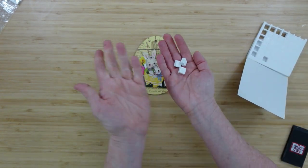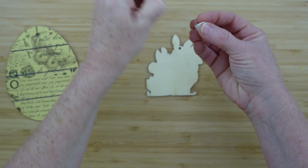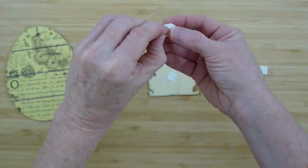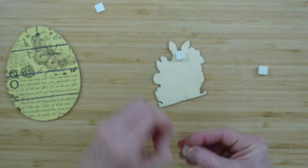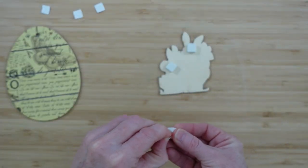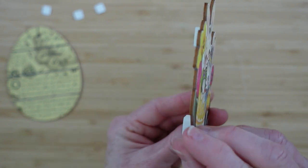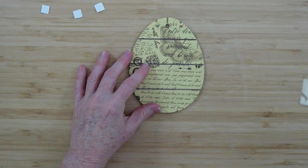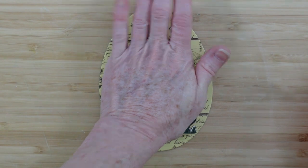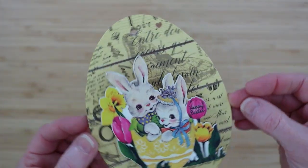These little foam poppets I got from the thrift store — it was a big package and I use them all the time. When you're out thrifting, look for things you might not normally look for. People often look for bigger pieces, but also take time to look in with the books or kids' toys — that's where I find art supplies like paint and paintbrushes too. I love these poppets because they're foam and create great dimension. I just place it down, press it into place and it clings without any glue.